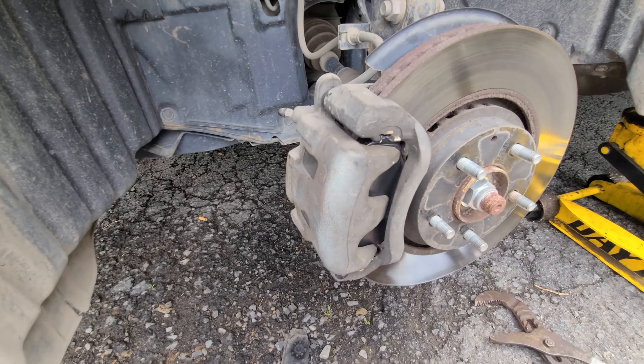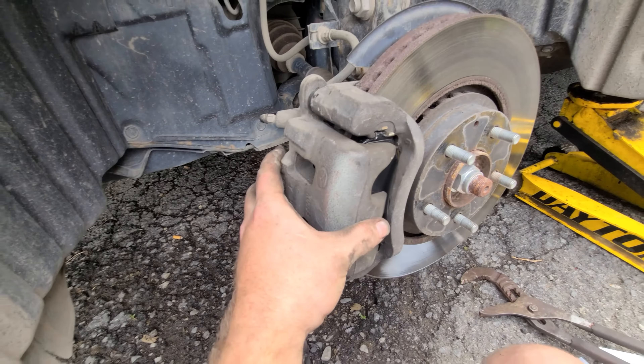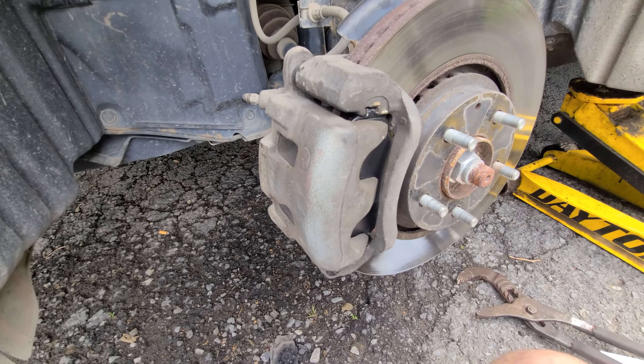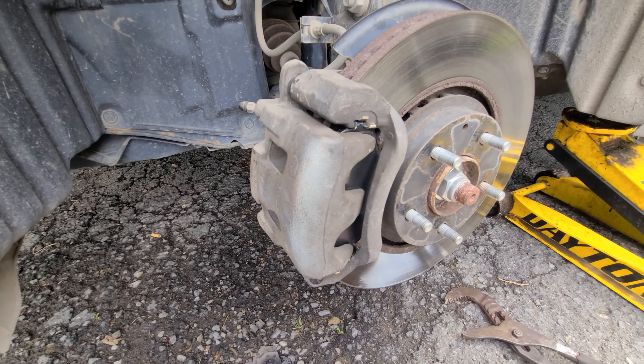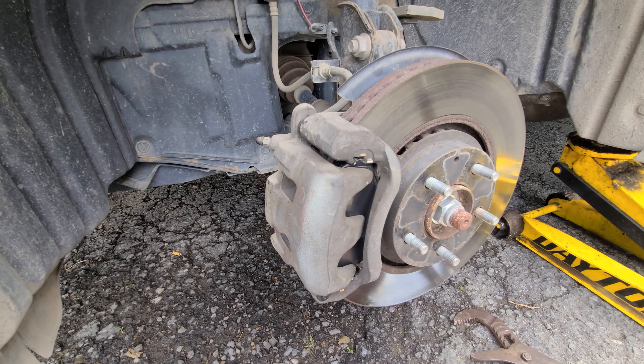Once it's in, when you first do the first brake you'll have to pump the brake pedal because those pistons need to go back out. Put the wheel back on, torque it to spec, and you're done. We'll go ahead and move on to the rear brakes now.